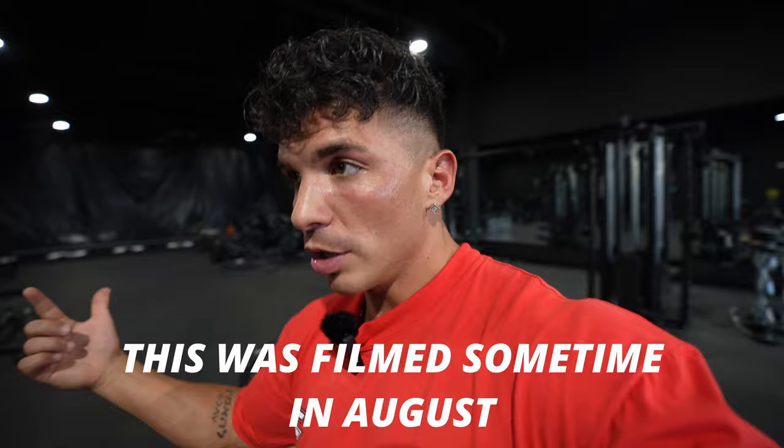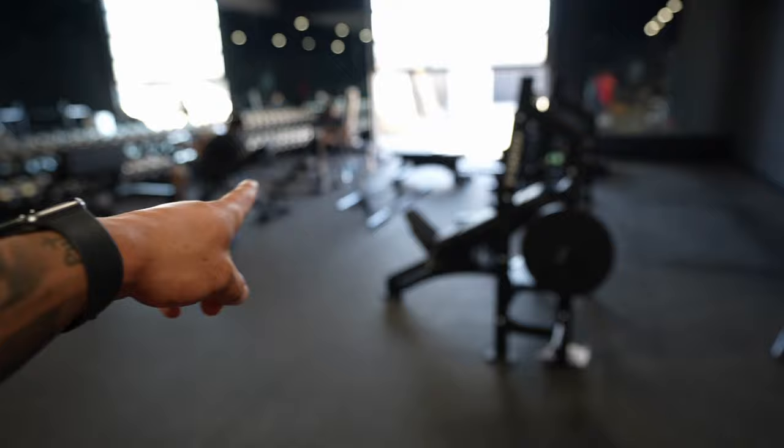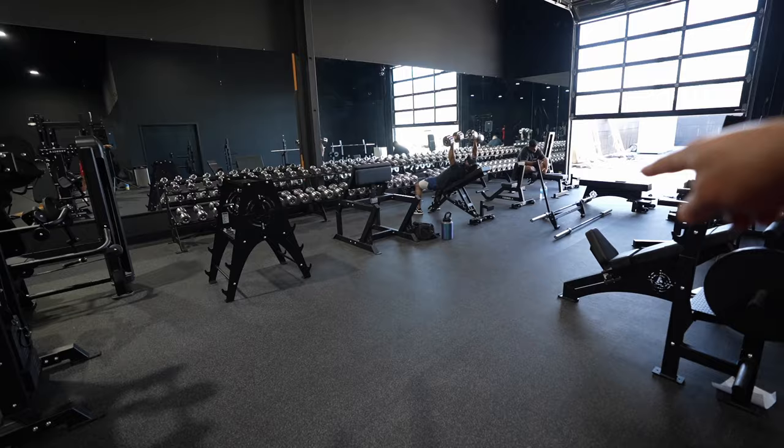I wanted to show you guys the gym layout because they're bringing in way more machines. Starting with this 'before' look: on this side we had deadlifts — the bench press is going to go there. This whole part here is dumbbell sets, then we have a rack for accessories, bicep curls, an incline bench, normal bench, and everything like that.